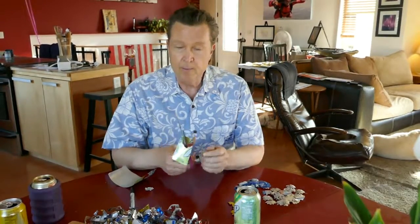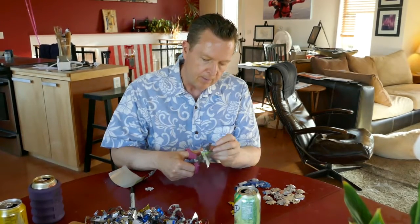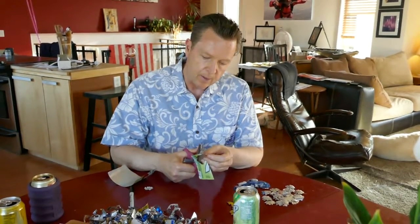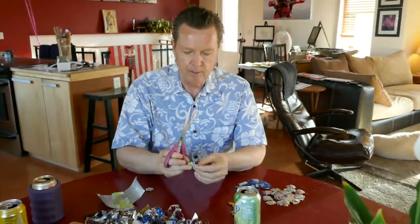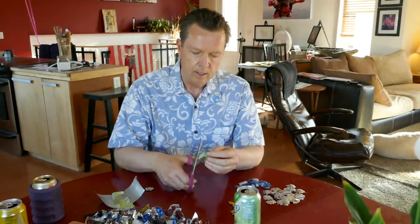I tell you, some of these projects are just so much fun — and by fun I mean monotonous, long, time-consuming, and all those kinds of things. What I'm doing is cutting flower shapes out of pop cans. I had my little flower shape and I'm cutting lots and lots of them. A fair question you might ask is: why am I cutting flower shapes out of pop cans?